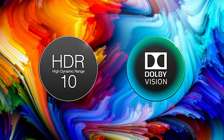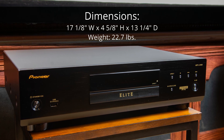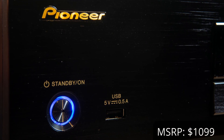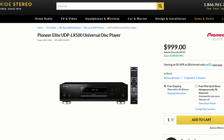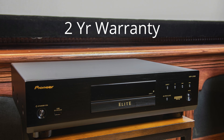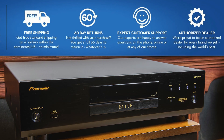The size of the unit is decently large — it measures 17 and 1/8 inches wide by 4 and 5/8 inches high and 13 and 1/4 inches deep. The LX500 retails for $1,099, but Worldwide Stereo currently has it in stock and available for $999 with free shipping within the continental US. The unit carries a two-year warranty, and Worldwide Stereo even provides a 60-day guarantee — so if you're not thrilled with the unit, you've got a full 60 days to return it or exchange it.